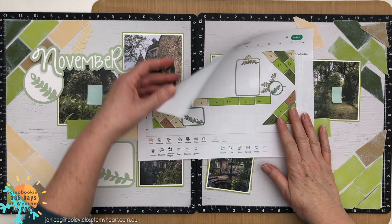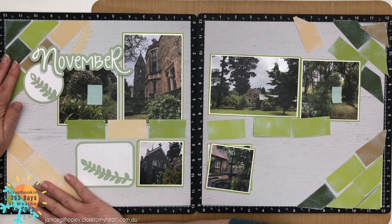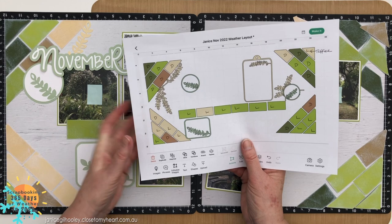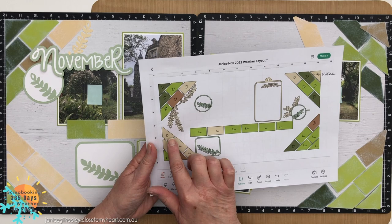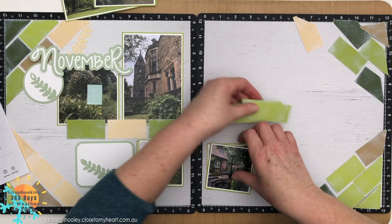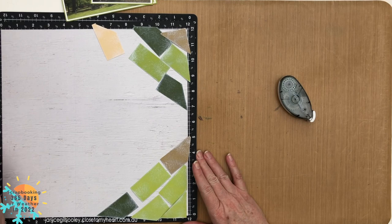I've already put part of my left page together to work out how to place everything - this was my test run and I had to do a little adjustment. I've left a space between the rectangles because I cut these with the Cricut. All the edges are already cut, so if I pushed them together I'd have trimming to do, but I wanted to keep the pieces as they are in the Design Space file so there's no trimming necessary.